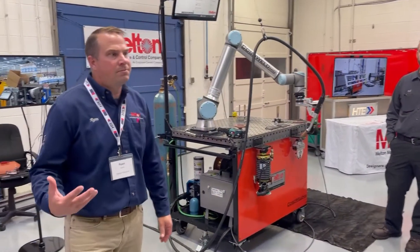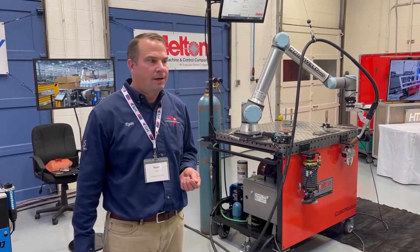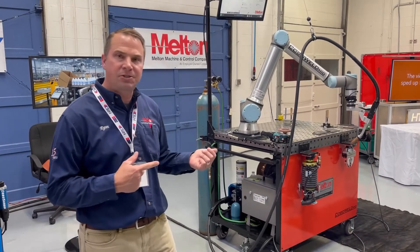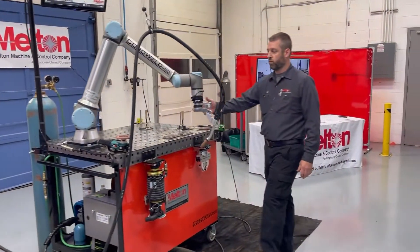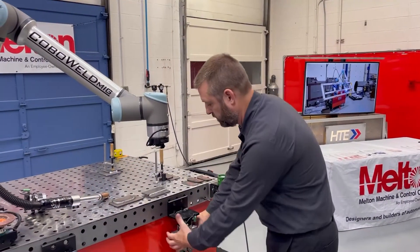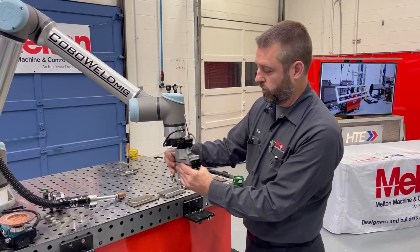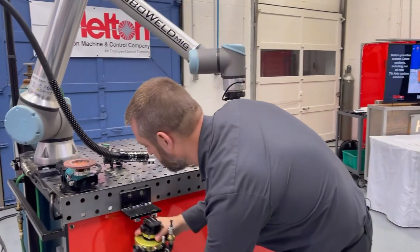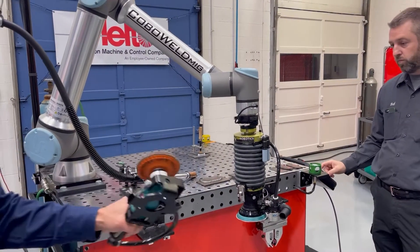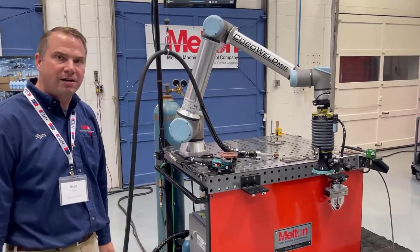What makes Melton and Competech unique is we're a custom solution provider. We've got product lines that we customize to meet our customer's exact application — it may require material handling, machine tending, grippers, or possibly a finishing process. Bob will show you a quick manual quick change method — we also offer automatic quick change — where you can quickly swap out the torch for a gripper. We also offer finishing applications, such as an orbital sander or a 90-degree angle sander. So Cobo Weld MIG, Cobo Weld TIG, and Cobo Weld Finish are all part of our product lineup.